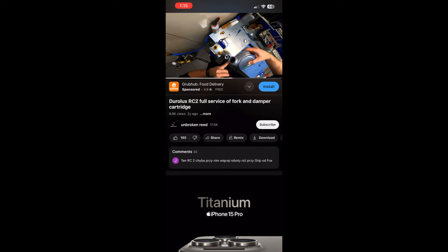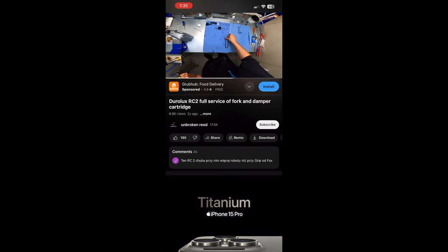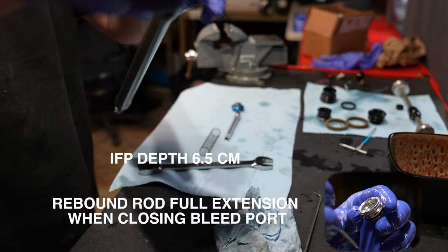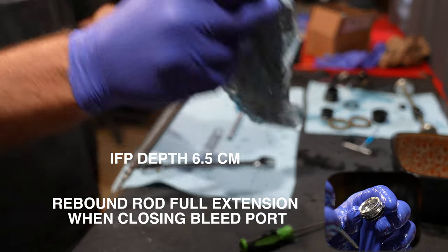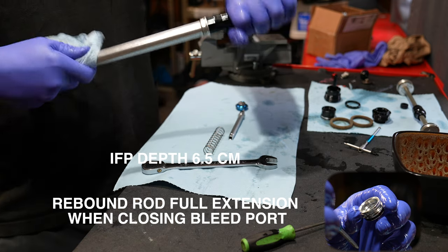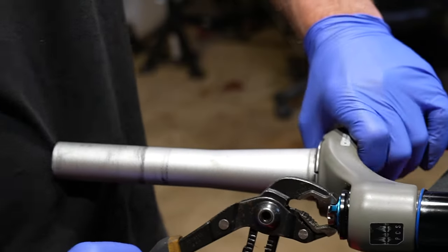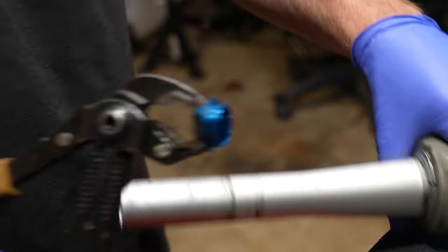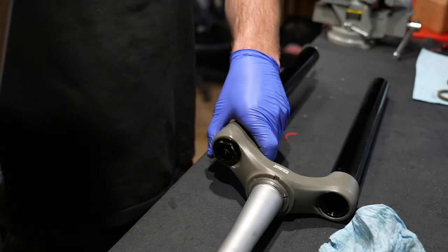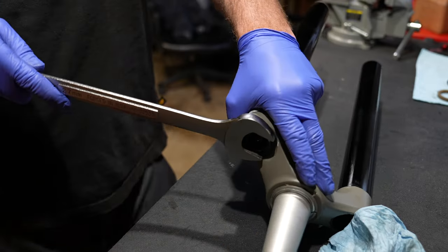The only damper information available on the internet for the RC2 Duralux shows the IFP depth is 6.5 centimeters. For advanced bike shop mechanics, set that to 6.5 centimeters — that's all you need to know. For home mechanics: to pull the compression knob off just use pliers, grab the low speed side upper knob and pull it out. After the knob is removed, unscrew the actual cartridge with the same 27 millimeter socket wrench.